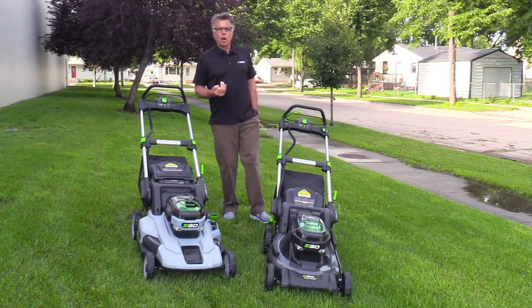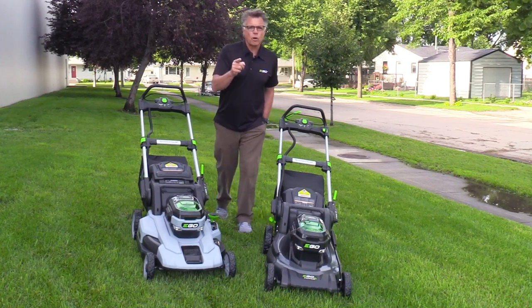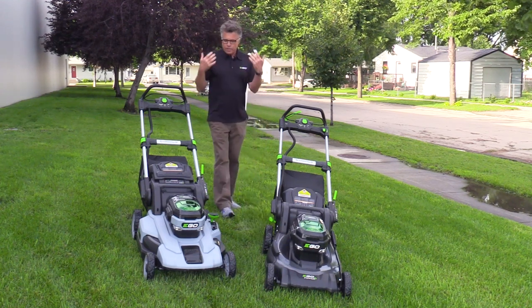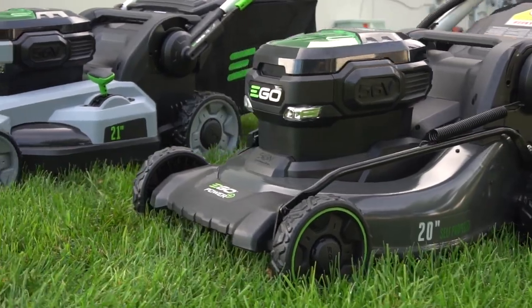Hey, what's happening? Barnaby here with EGO coming to you from Grand Forks, North Dakota, home of Acme Tools, where you are currently shopping for information about these mowers — the EGO Power Plus mowers.